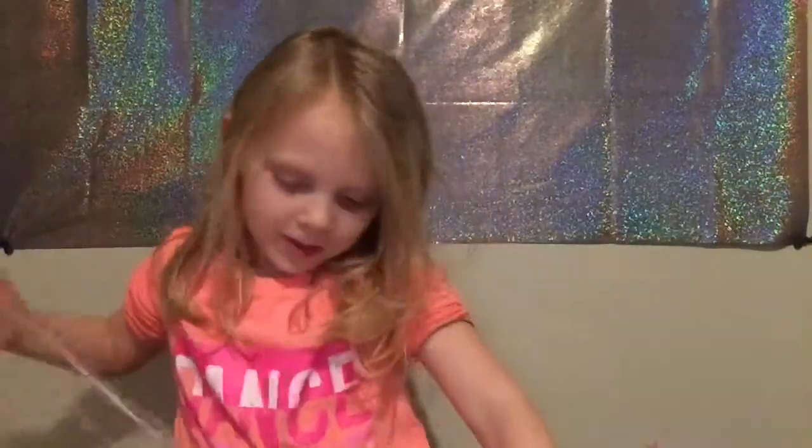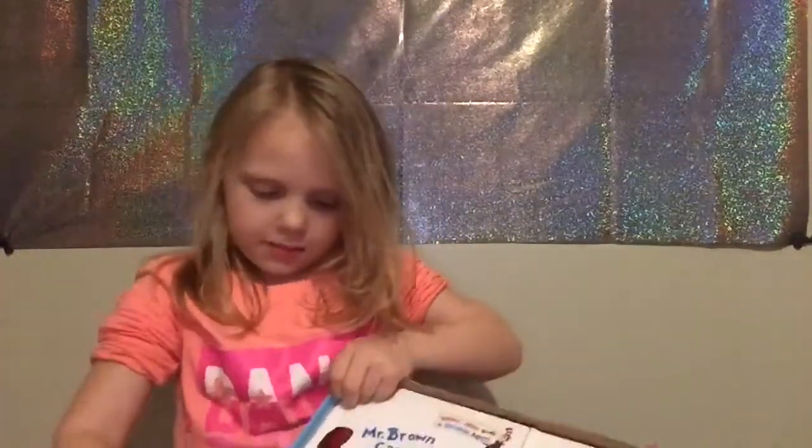Today we're opening Dr. Seuss books. Let's open it. This is an Early Moments subscription box. I paid $3.18 for this starter box. The subscription is around like $17 something a month.